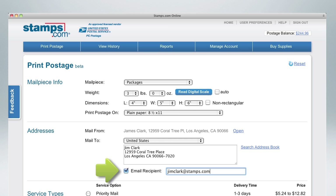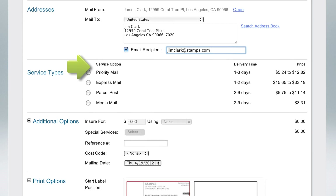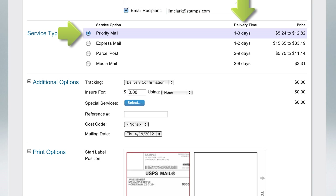Click here to have Stamps.com send your recipient an email with tracking information. Next, select your mail class. The delivery time and price for each mail class is displayed.